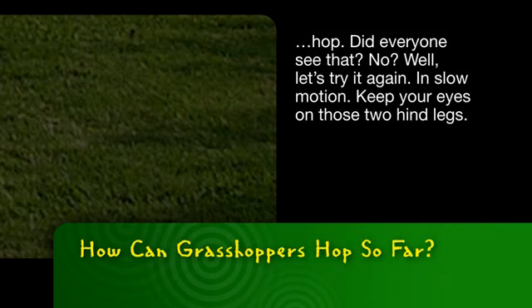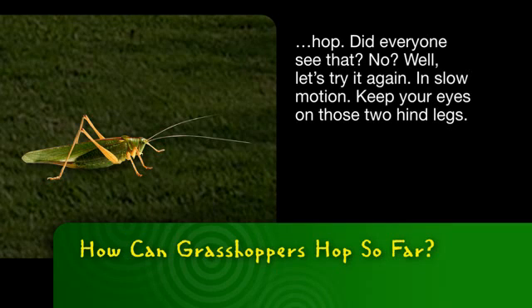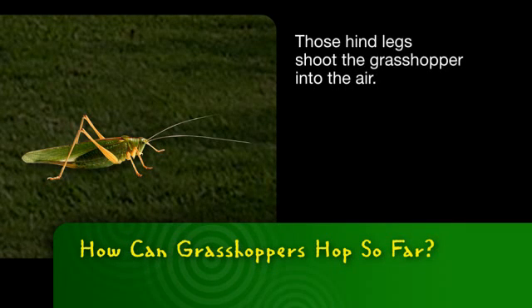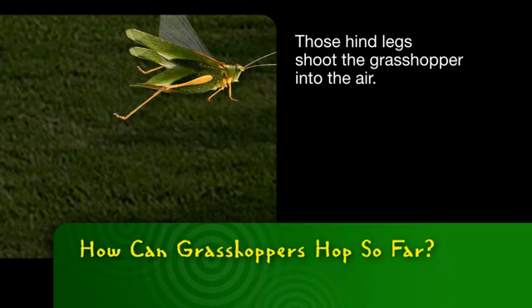Did everyone see that? No? Well, let's try it again in slow motion. Keep your eyes on those two hind legs. See? They flex. Those hind legs shoot the grasshopper into the air.